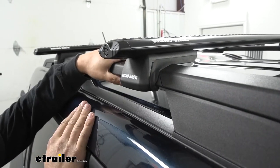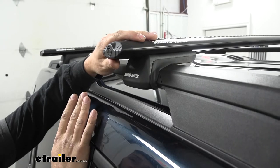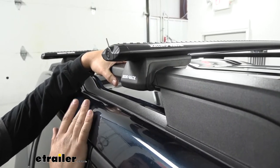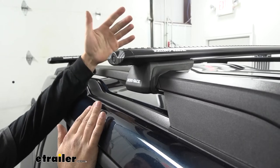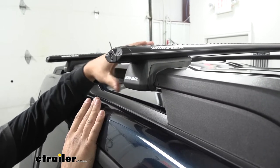In regards to installation, this one is very simple. All the tools we need come with the kit — it simply clamps on to the factory raised rails, so we're not going to have any modifications to the vehicle whatsoever. I truly believe you can get this on in about an hour or so depending on your skill level. Let's go ahead and walk you through the entire process now.